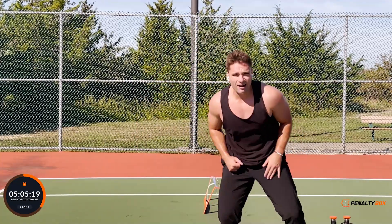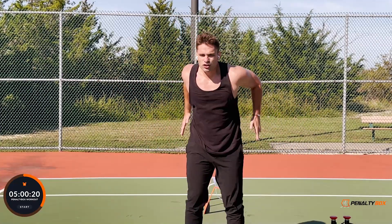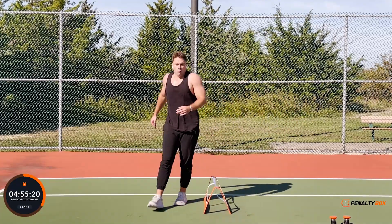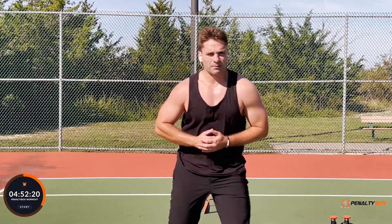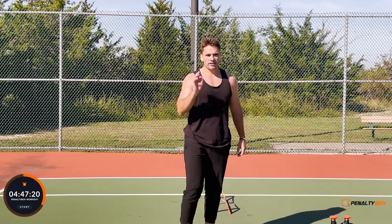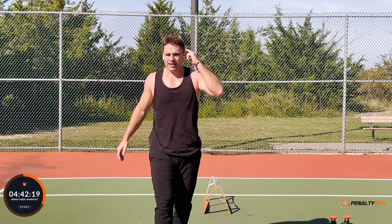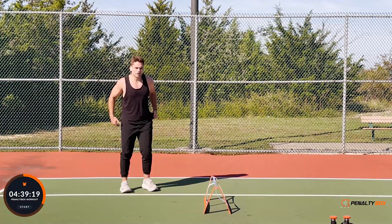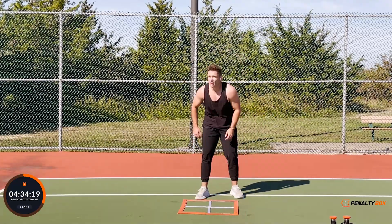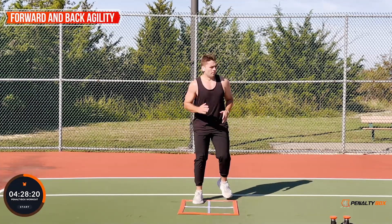We go all day here, all day in the Penalty Box arena! Jump over — bring those knees up, core tight and engaged. You explode over that penalty box — you win that header in the air, you jump to that football. We're explosive, we're Penalty Box fitters, we can do anything we put our minds to. Keep that goal in mind — whatever you desire is yours, have faith.